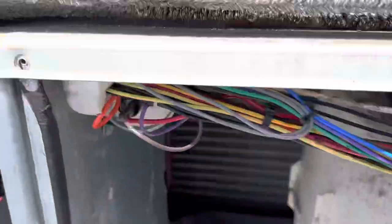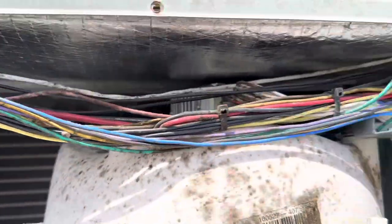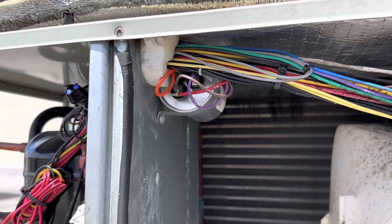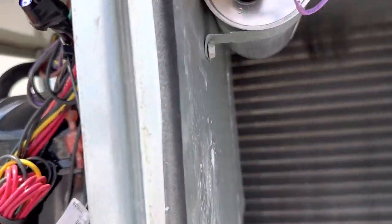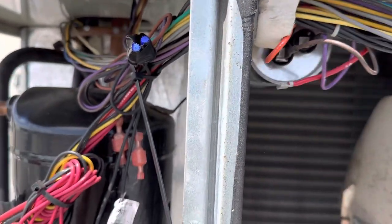Anytime you change out your condenser fan motor, you want to change out your capacitor as well and your contactor, just because they have been worn out and it's better to get them replaced at the same time. First thing you want to do is take a picture of how it's wired and start taking these back off.